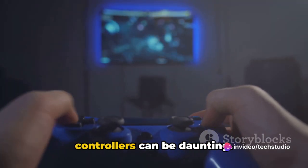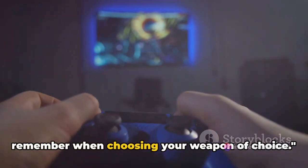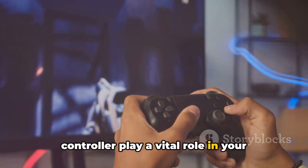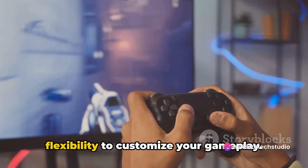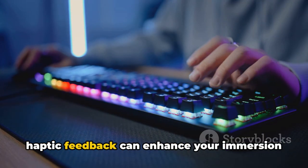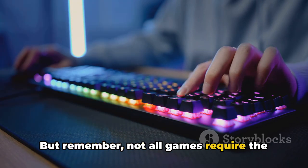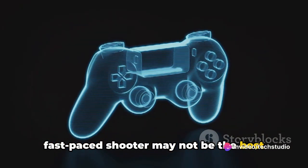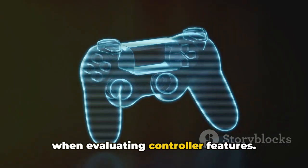Navigating through the myriad of gaming controllers can be daunting. Let's summarize the key points to remember when choosing your weapon of choice. First and foremost, the features of a controller play a vital role in your gaming experience. A controller with programmable buttons provides flexibility to customize your gameplay, while controllers with haptic feedback can enhance immersion. Not all games require the same features — a controller perfect for a fast-paced shooter may not be the best choice for a strategy game.